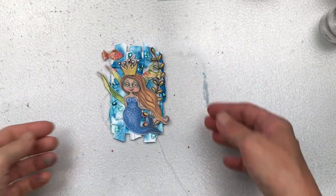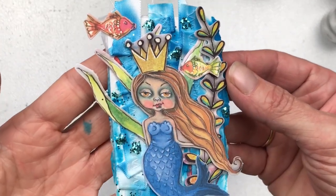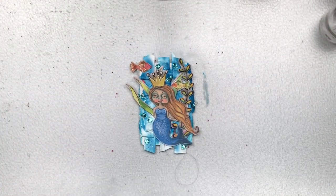Here is a close-up of my card. I really hope you enjoyed watching me create this and that you were inspired to create your own. Thank you so much for taking the time to watch my video — don't forget to subscribe, and I'll see you again soon, bye!